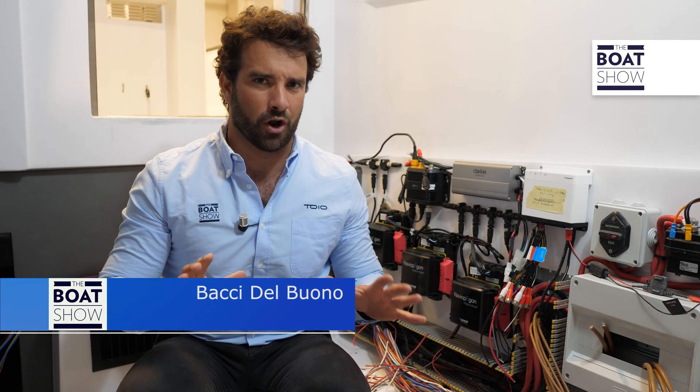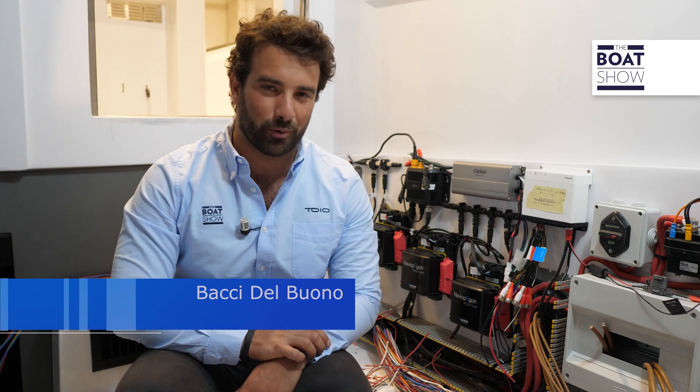Do you know how to hook up all the electronics on a maxirib? No? Let me show you — you're on the boat show!